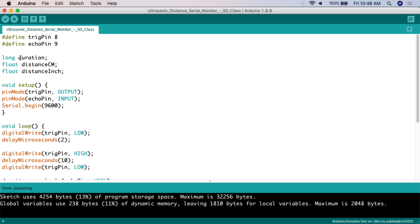The next two variables we're creating are floats, meaning they hold decimal values. We'll have a float for distance in centimeters and a float for distance in inches. What's going to happen is we create the value for the variable duration, and then we'll convert that value into centimeters and into inches in the code below.